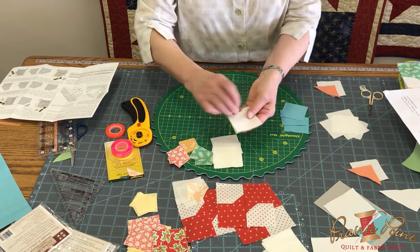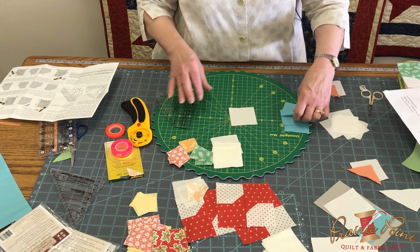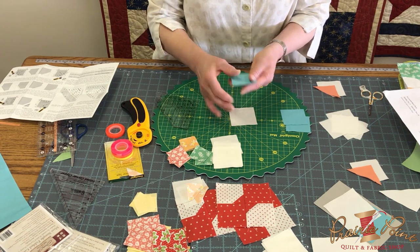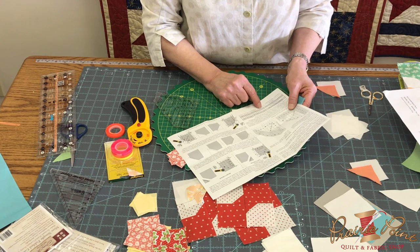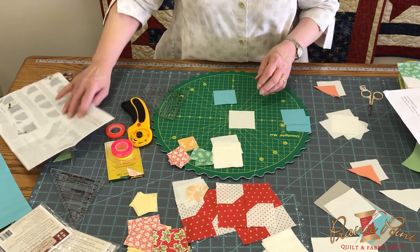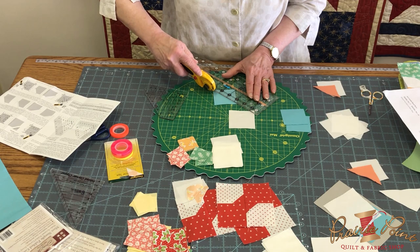Your base square will remain the same — it's still two-and-a-half inches cut. So for a one-and-a-half inch triangle, instead of a one-and-a-half inch square, you're going to cut, according to this chart, a two-and-a-quarter inch square. Take that two-and-a-quarter inch square and cut it in half diagonally.